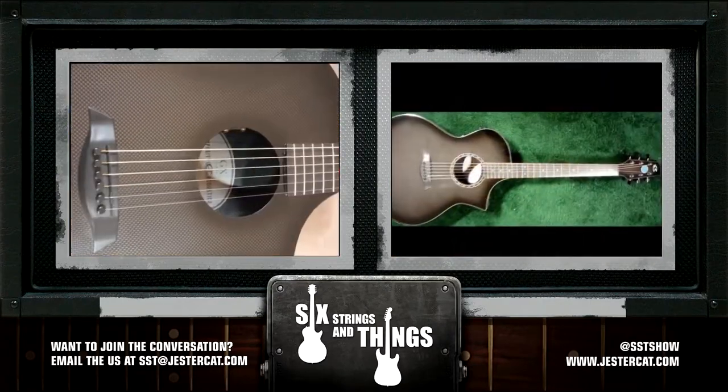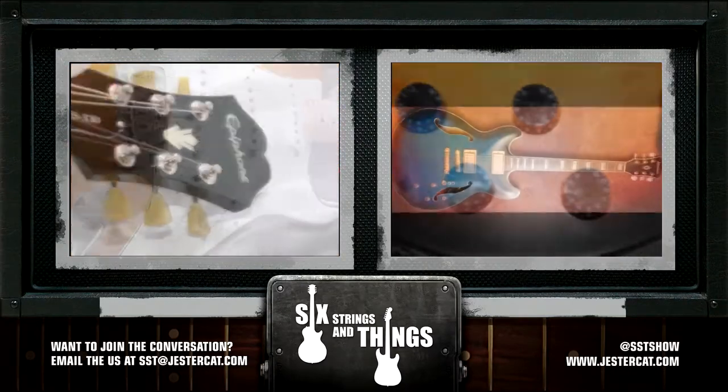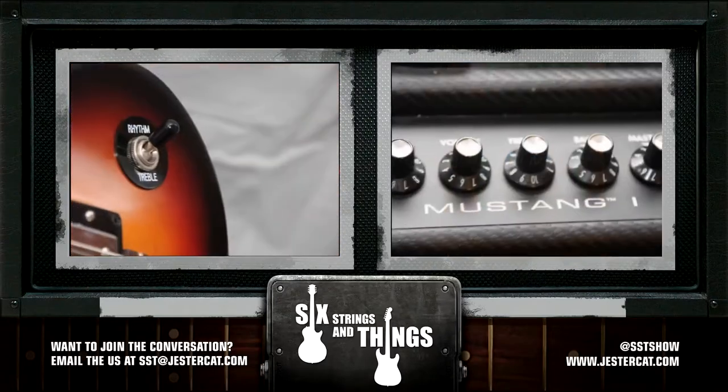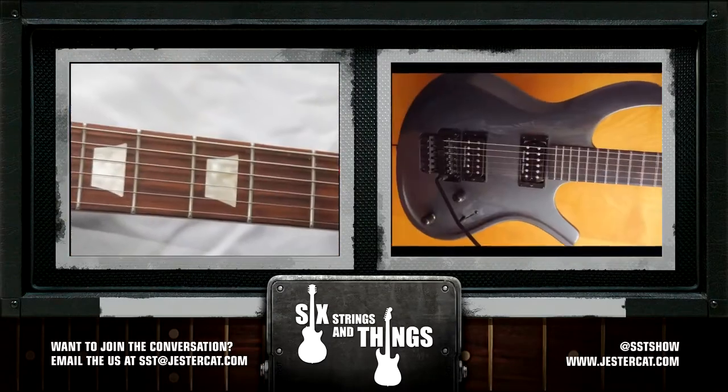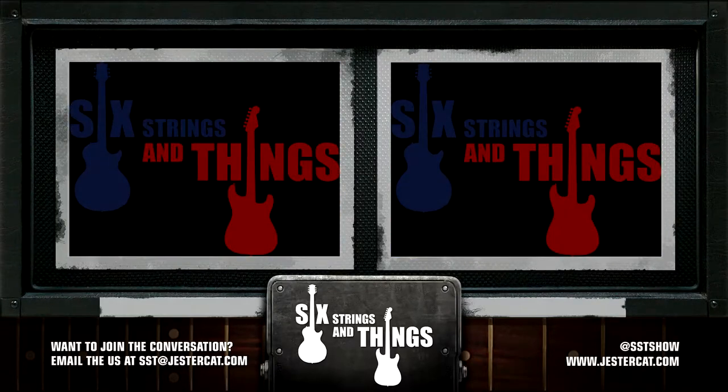Welcome to Six Strings and Things, a guitar adventure — the place for all things guitar and gear. Here are your hosts: Chris, Jesse, and Robert. Welcome to Six Strings and Things, your fortnightly webcast for all things guitar and gear. I'm Chris, and with me tonight is Jesse. Hello.